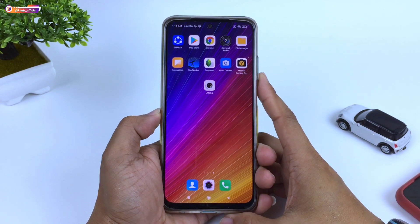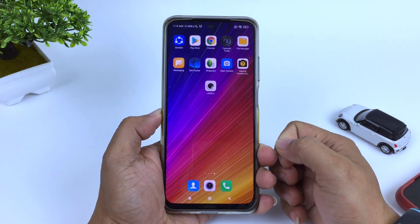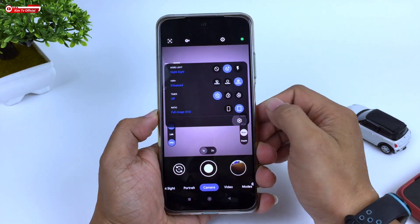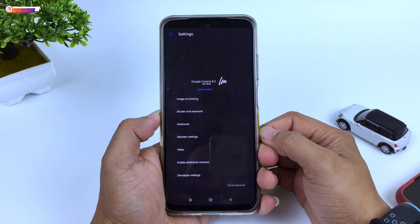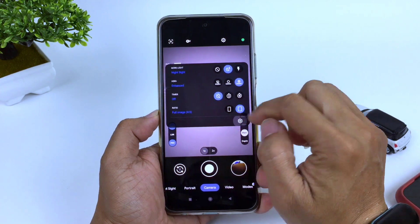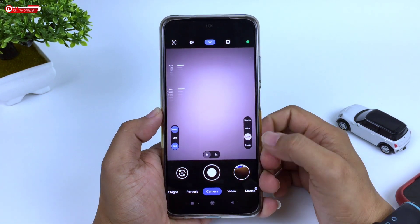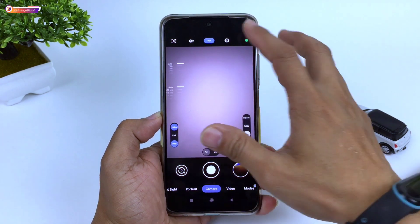Halo semua, jumpa lagi dengan saya Hakim. Di kesempatan kali ini saya akan share ke kalian satu lagi GCam versi terbaru, yaitu GCam LMC8.2 Helena R4. Atau biasa dikenal dengan GCam Leica. GCam yang satu ini adalah rilisan dari developer hasli, yang tentunya sudah support fitur unggulannya yaitu Leica Mode.